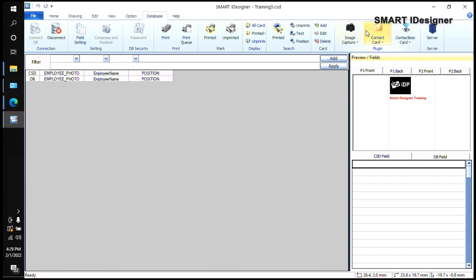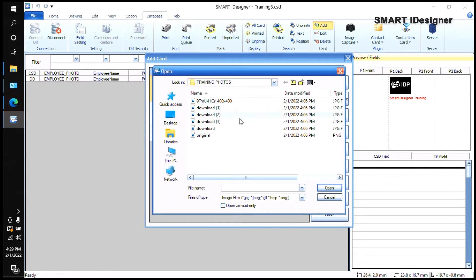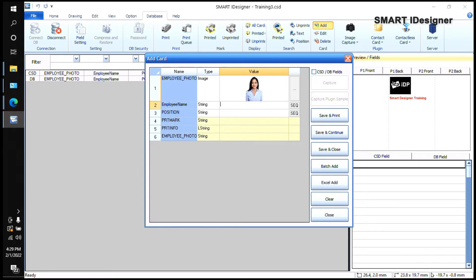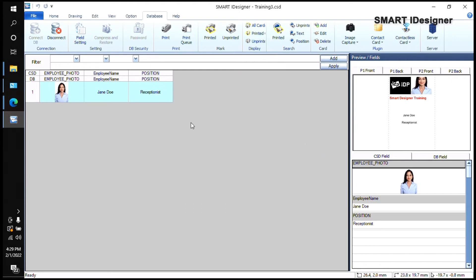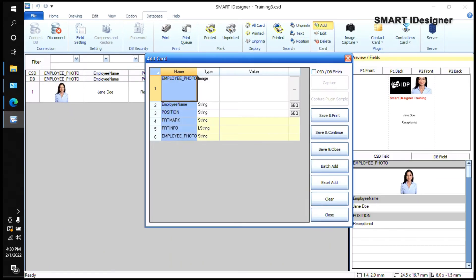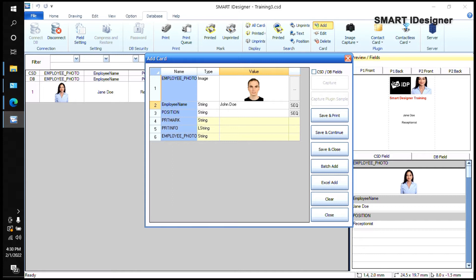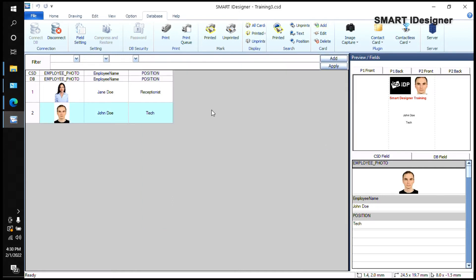To add a photo to the database, go to the Database tab, click Add, click the three dots next to the image field, and locate the employee photo. Type the employee name — for example 'Jane' — and the position, such as 'Receptionist,' then save and close. You can see a preview of the card in the right corner. The static elements like the logo and 'Smart Designer Training' text appear on every card. To add another employee, select the three dots, find their photo, enter their name — for example 'Jando' — and their position, such as 'Tech,' then save and close.